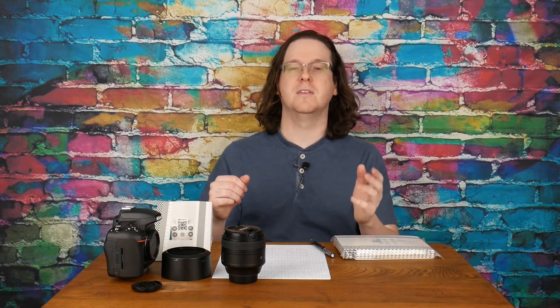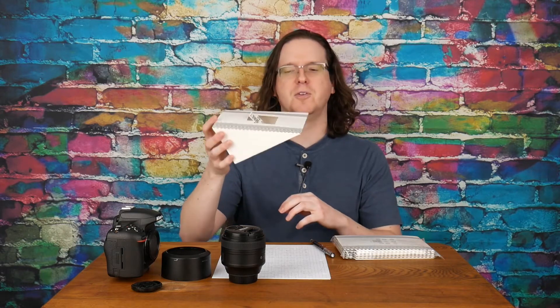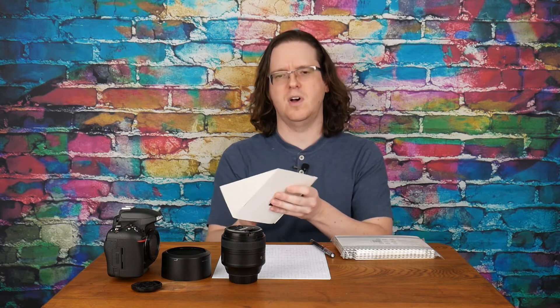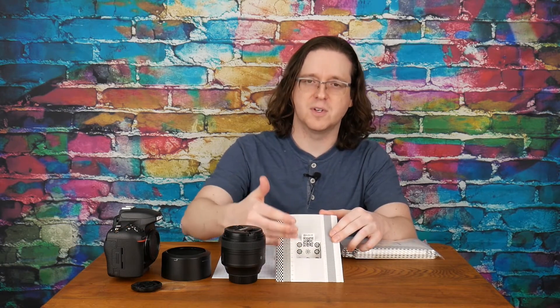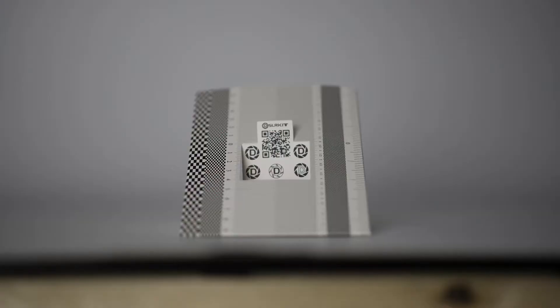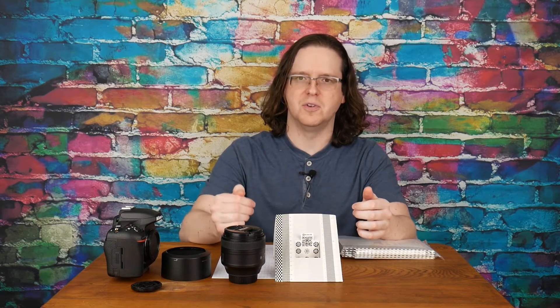The process of seeing if your lens is front or back focusing is pretty straightforward. You just fold up the chart, set it down on a flat surface, focus on the center portion, and then look at the results to see what is in focus and what is not. Looking at the first image I took — if we zoom in one-to-one, we can see that the area in focus is actually well in front of the target.